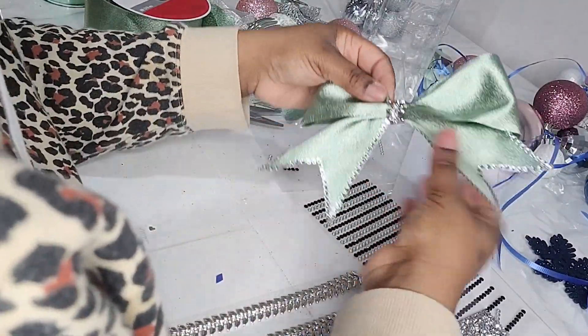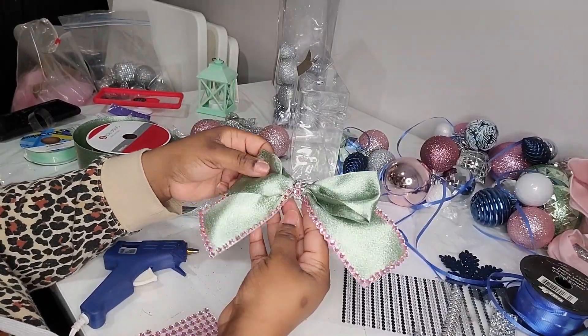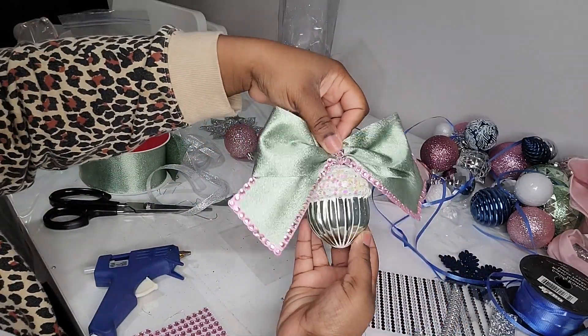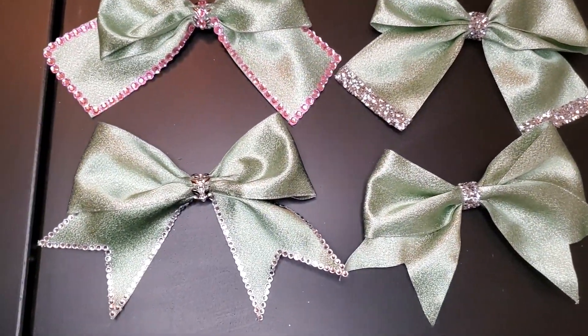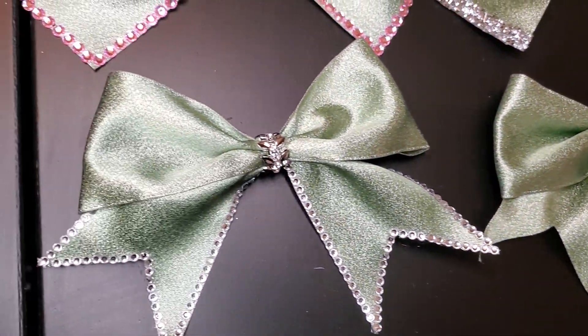Here I just finished up the bow, added the center embellishments, and there you go! These are the four bow styles that I created that I'm going to use in my wreath — and some might just have to go on my tree too.